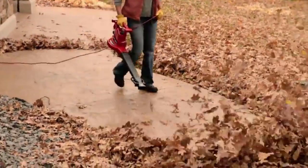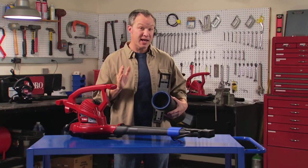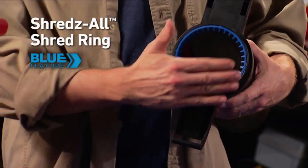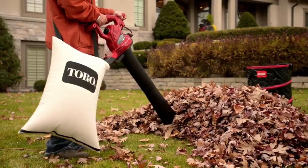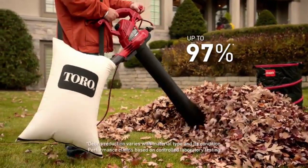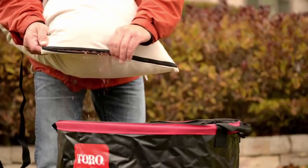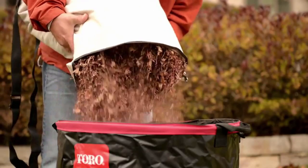Looking for the ultimate in blower vacs? A wider blowing path on hard surfaces without moving your wrist saves time and effort. Another feature that only comes standard on the Ultra Plus is the patented Shred-Zoll Shred Ring. Working with the large metal impeller, the Shred Ring reduces up to 97% of your mulched leaves into pieces that are a half inch or smaller. And the bottom dump zipper makes emptying the vacuum bag fast and easy.